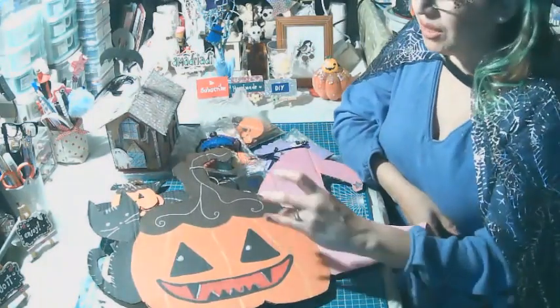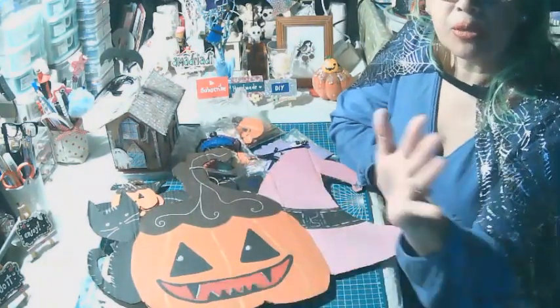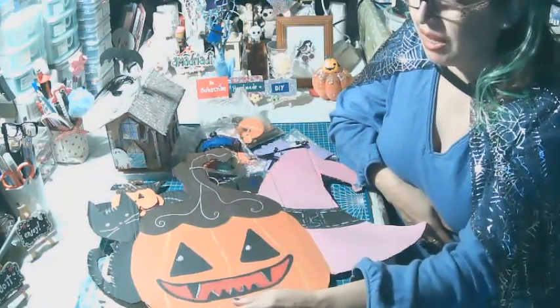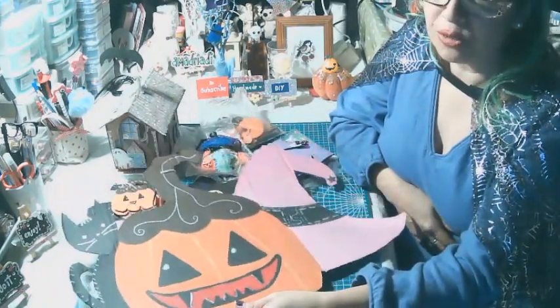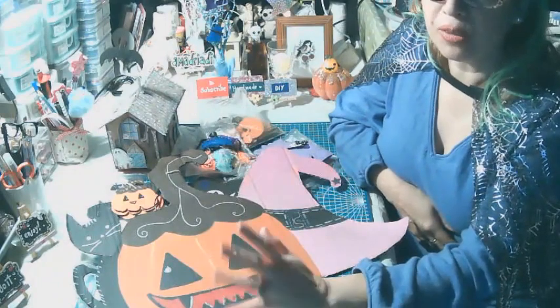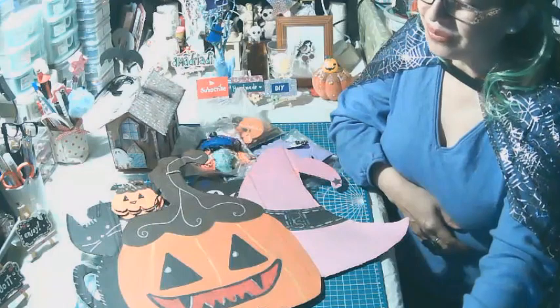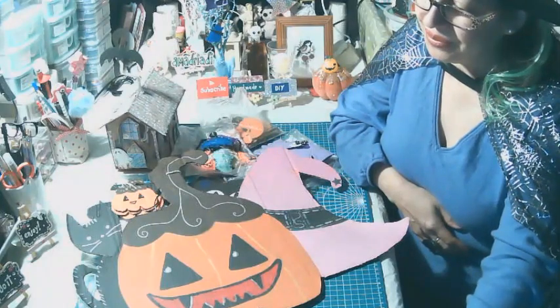Espero que te haya gustado todas mis cosas. No te olvides de suscribirte si es que no te has suscrito a mi canal. Tengo más videos, más ideas. Por esta vez estoy haciendo solamente una compilación de todas mis cosas. Gracias por estar allí. ¡Chau!